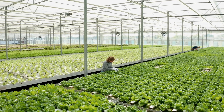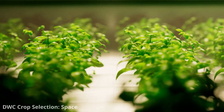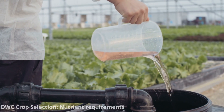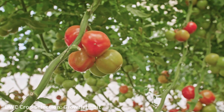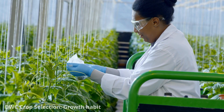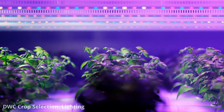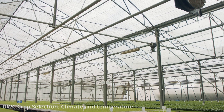While deep water culture can accommodate various crops, consider the space available for your setup and choose crops that fit comfortably. Different plants have varying nutrient needs, so be prepared to adjust nutrient solution concentrations. Plants with sprawling or vining growth habits, like certain varieties of cucumbers or tomatoes, may require additional support or trellising. Ensure you provide adequate lighting, and note that some crops are more sensitive to temperature and humidity conditions.